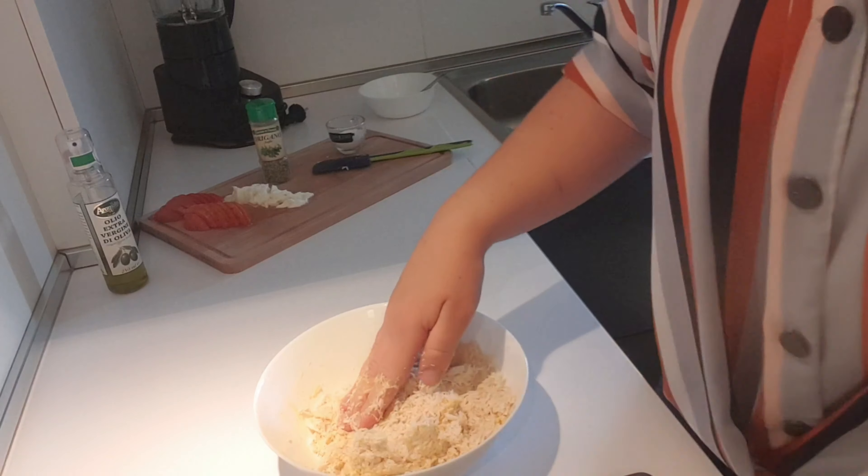Leave the oven on and start with the toppings. Mine will be very simple. I've decided to add some finely sliced tomato and half a mozzarella, also finely sliced. I'll add some oregano and a few drizzles of olive oil on top. If you like, you can add two eggs, egg yolk, cooked ham, speck, or pancetta. I've decided to keep it simple.